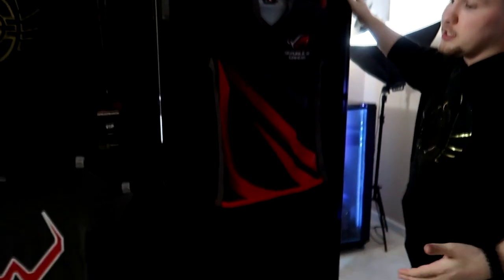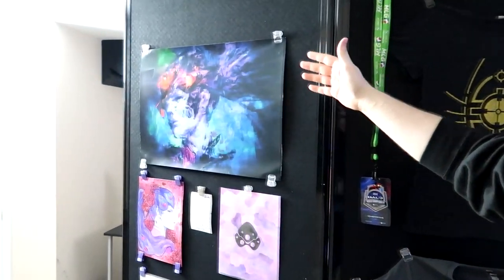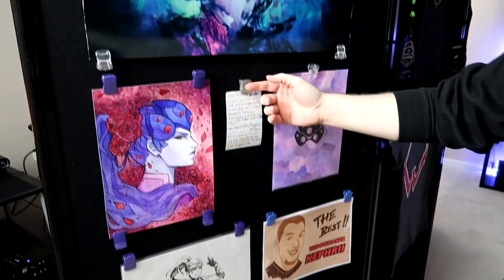Moving on from the bookshelf, we have the privacy wall that separates me — it's the backdrop for the stream. I have some jerseys on here, some old apparel you can't get anymore, a couple passes from events I went to, and some things my viewers have sent me. I have more stuff to put up here — I ran out of clips so when I get more I'll put your stuff up. So with that being said, we'll move on to my actual setup.